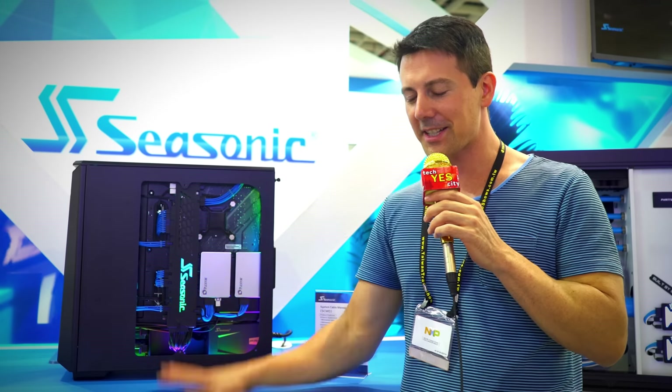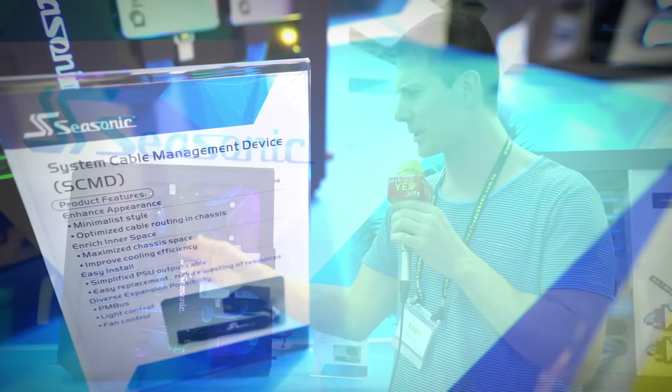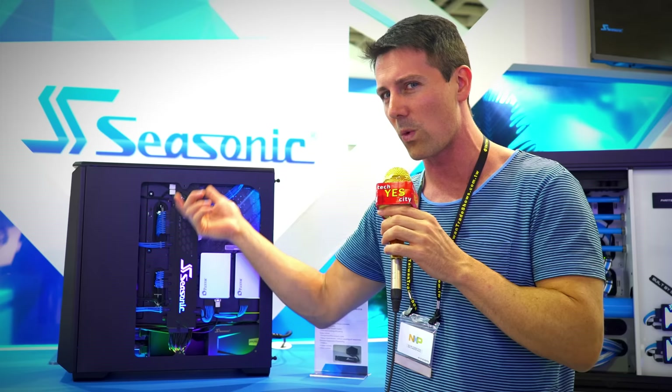Here we are at 2018 Computex at the Seasonic booth and they've got some new concepts going on that are pretty damn cool. The first one being their modular cable management system. They actually don't have a name for it officially yet. It's really early in the design phases but as you can see here, you can plug all your cables off this one module system and then from there just a really short run from the power supply to the system itself.